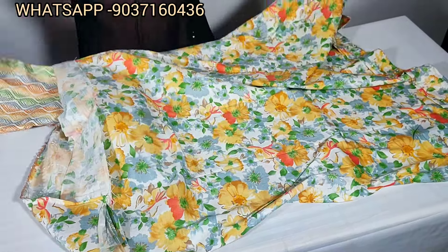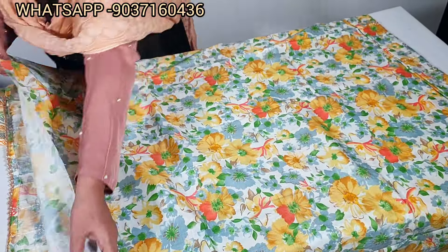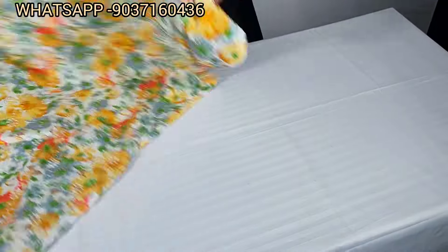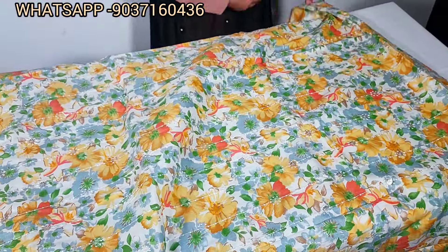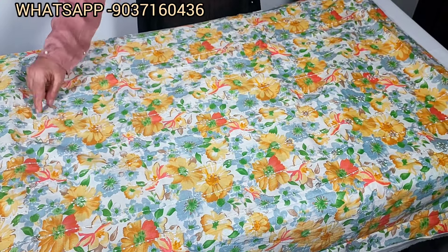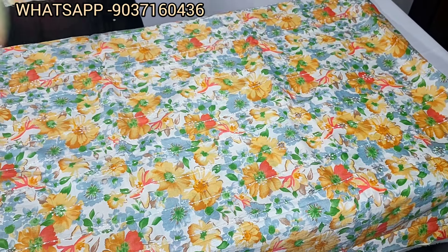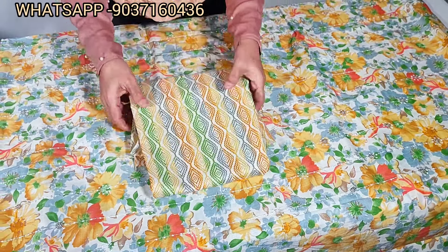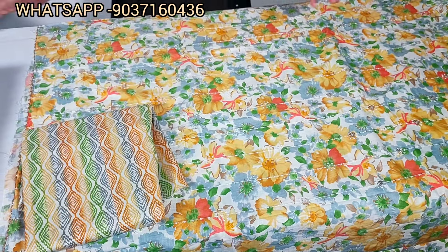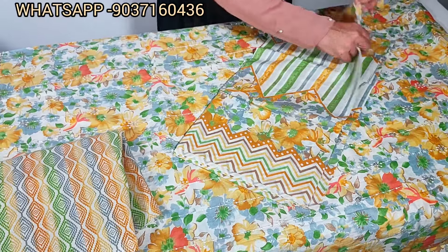The back portion has a floral print. This is the back portion and this is the front portion. The bottom has the same color combination. This is the front portion, featuring a floral print.